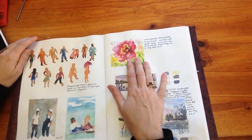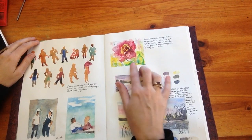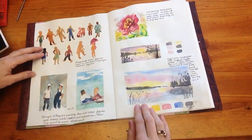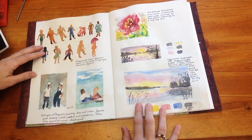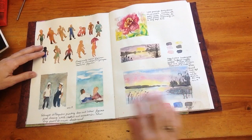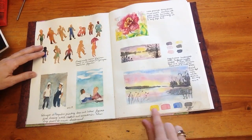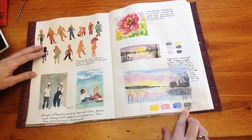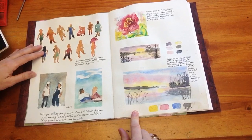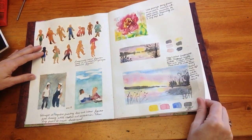Then I went on to something different — I wanted to practice loose style flowers, like wet on wet, just doing that. Then a couple of easy landscapes. I can't remember the YouTuber who does these, but she does a lot of them. These are easy three-color landscapes — these are the three colors, and you can also mix up your own black using these three colors and get a nice landscape.